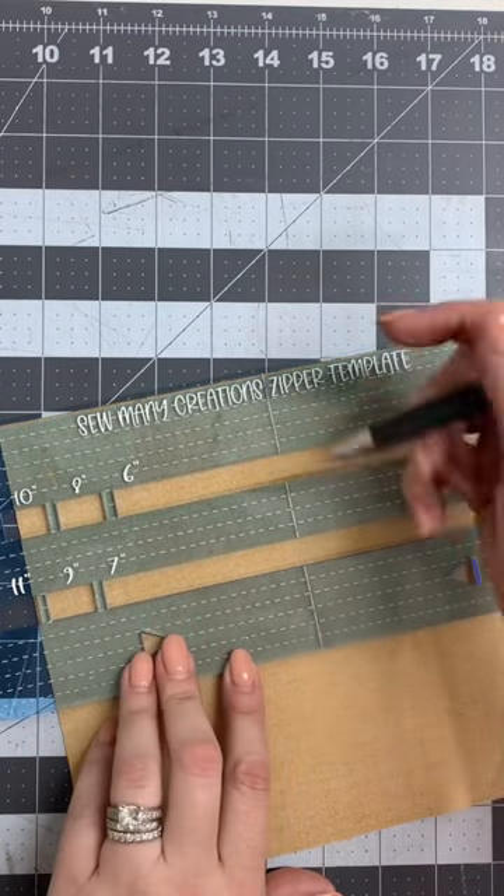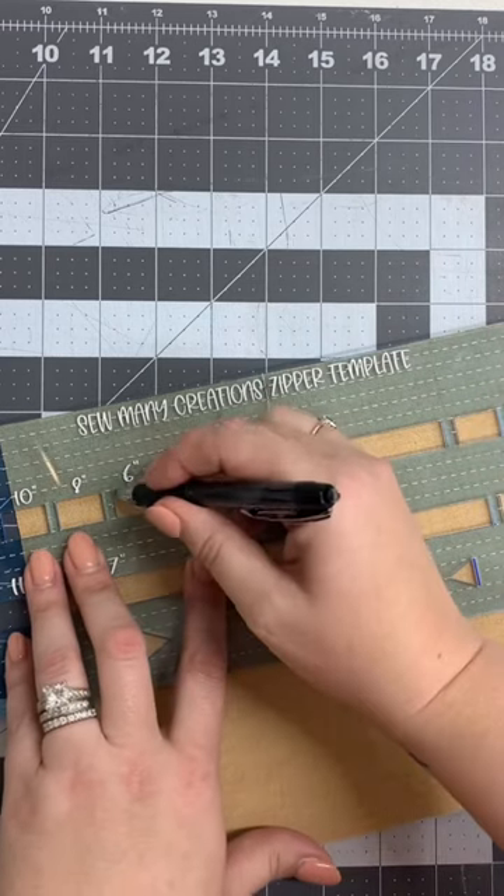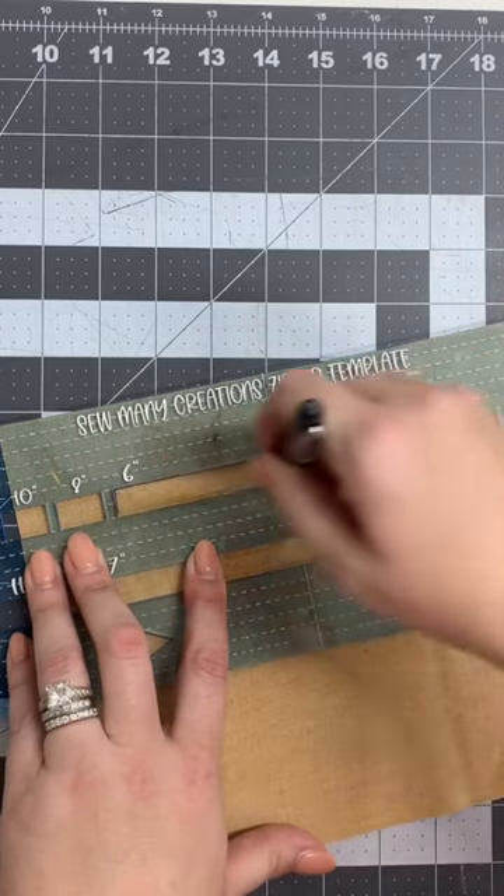Line up the top edge, which is going to place my zipper one and a half inches from the top. I'm going to go ahead and choose a six inch zipper, so I'll just trace like that.